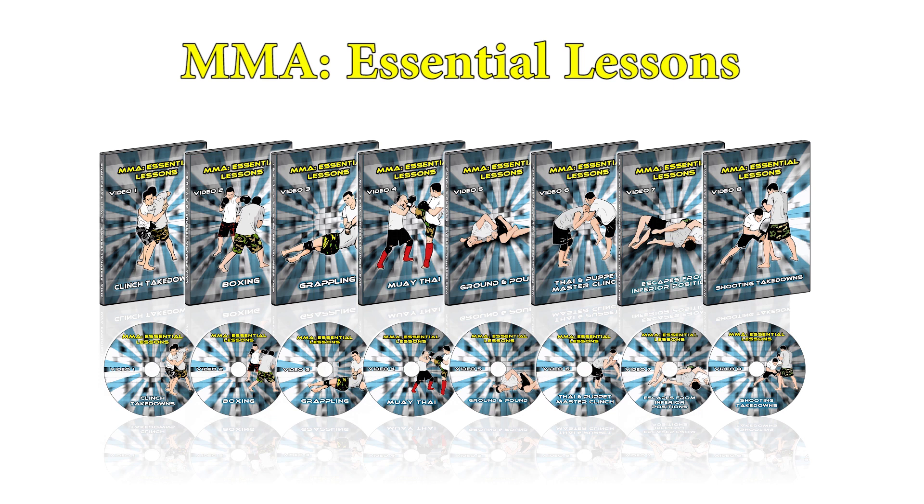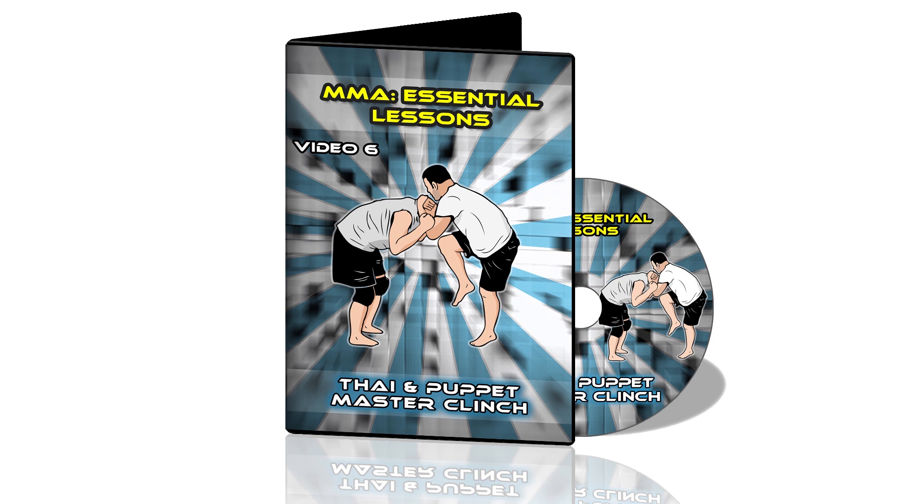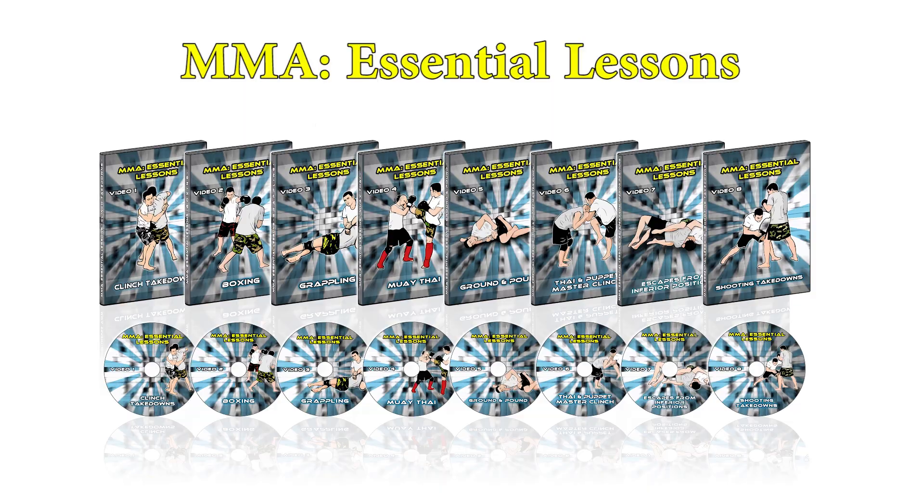If you want to master MMA fundamentals, check out my instructional called MMA Essential Lessons. In it you can learn about clinch takedowns, boxing, grappling, Muay Thai, ground and pound, Thai and puppet master clinch, escapes from inferior positions, and shooting takedowns. Check out the link in the description below.